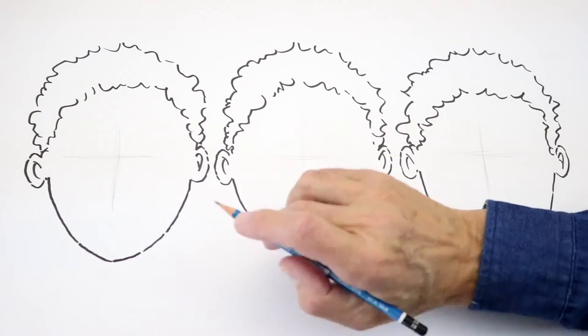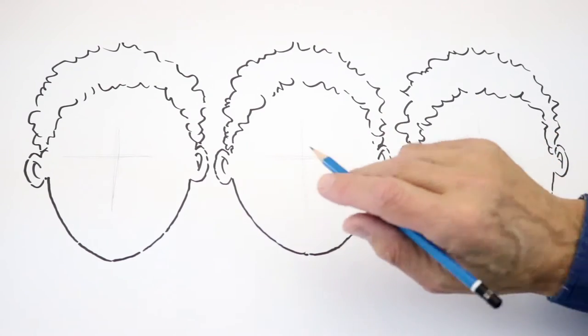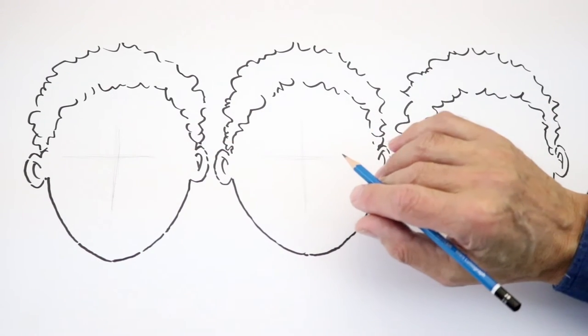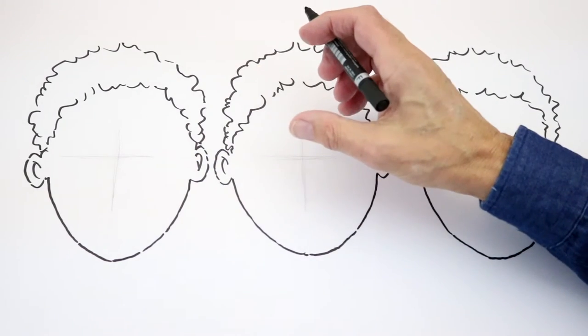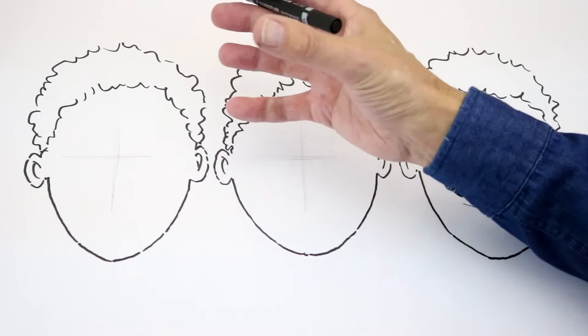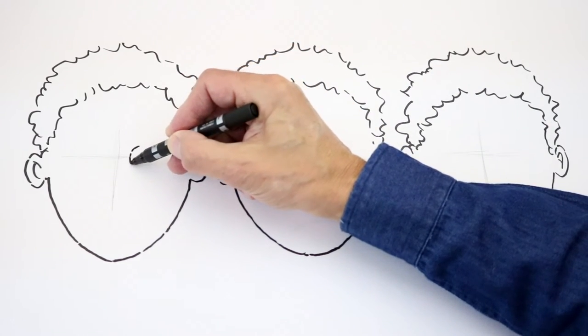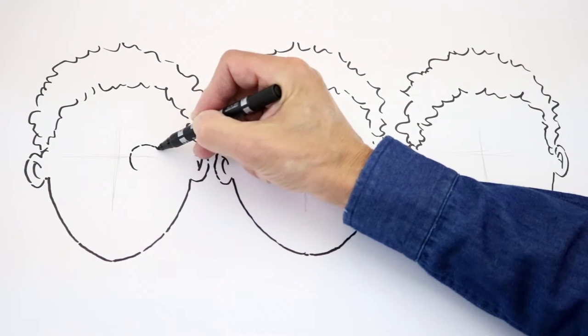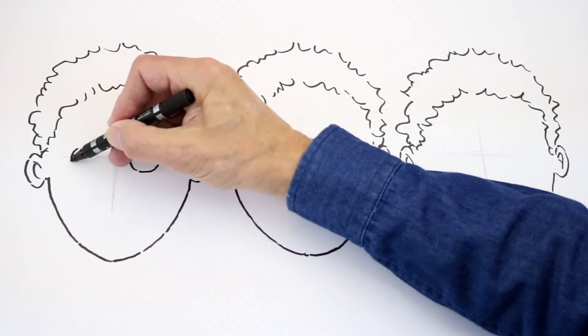Okay, expressions. I've drawn that simple head shape again that I did in the first session, three times, because we're going to have three expressions. Now, the first one here is the surprise expression. As I said, your eyes open wide, so we're drawing big, round eyes — very like the eyes we drew at the beginning when we were drawing simple cartoon faces. So, nice, big, open eyes like that.